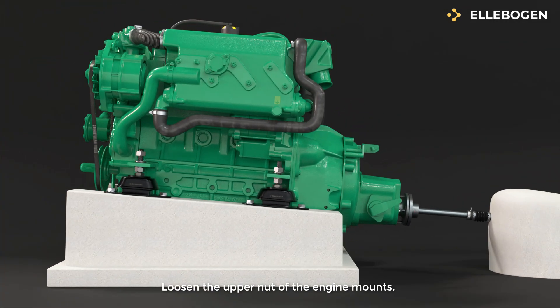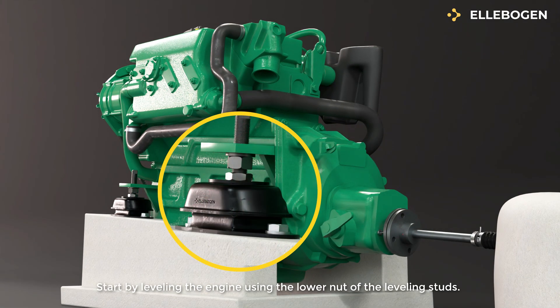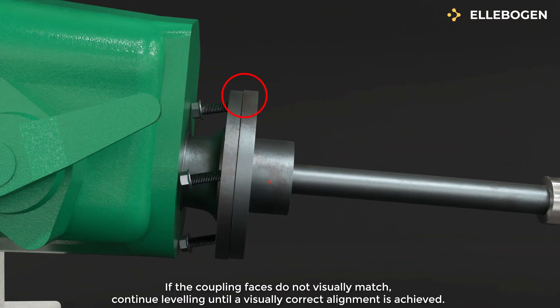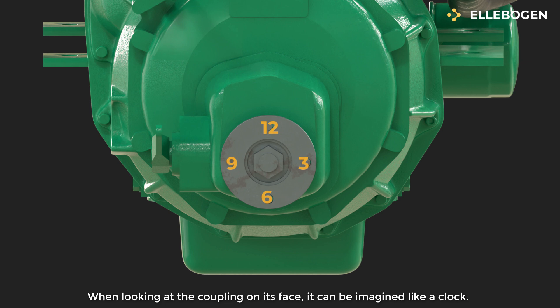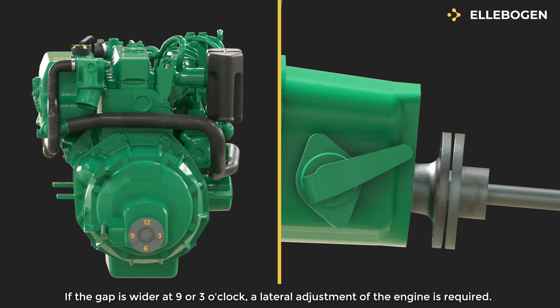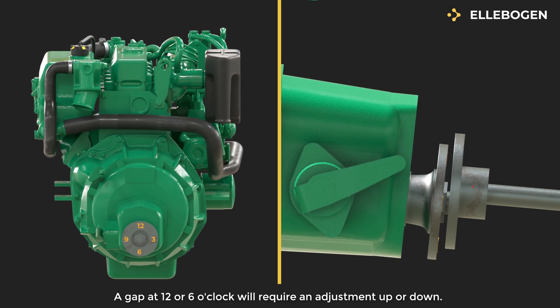Loosen the upper nut of the engine mounts. Start by leveling the engine using the lower nut of the leveling studs. Slide the coupling to check leveling. If the coupling faces do not visually match, continue leveling until a visually correct alignment is achieved. When looking at the coupling on its face, it can be imagined like a clock. If the gap is wider at 9 or 3 o'clock, a lateral adjustment of the engine is required. A gap at 12 or 6 o'clock will require an adjustment up or down.